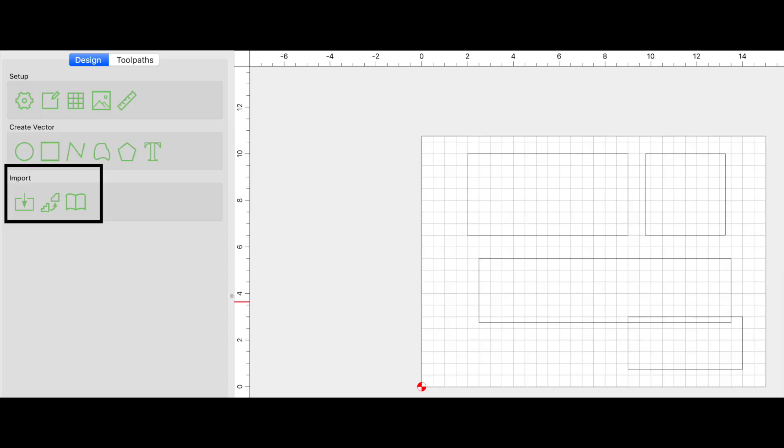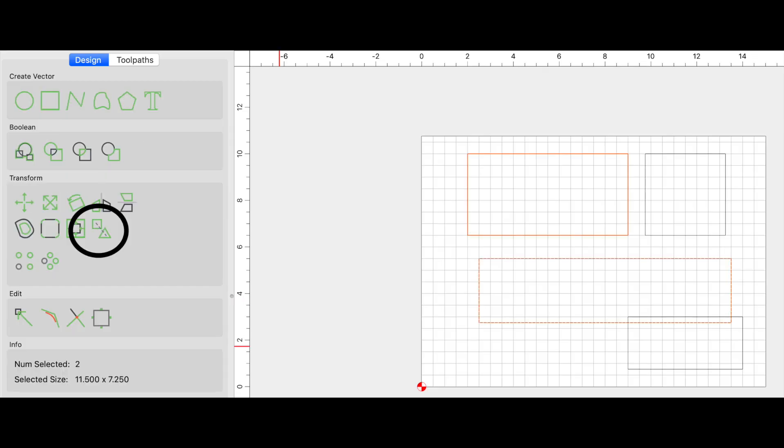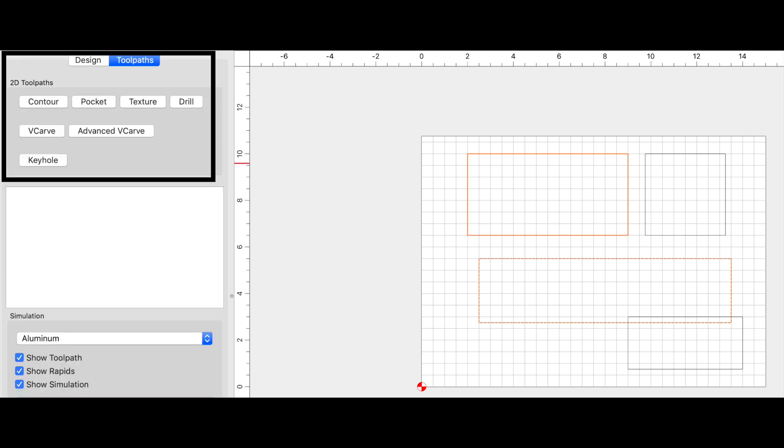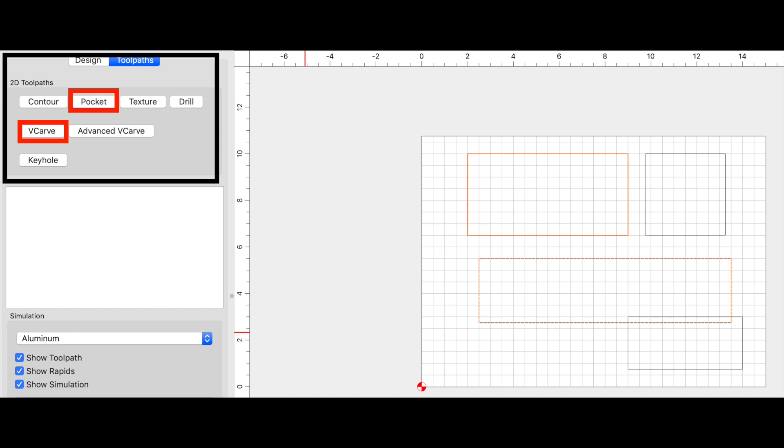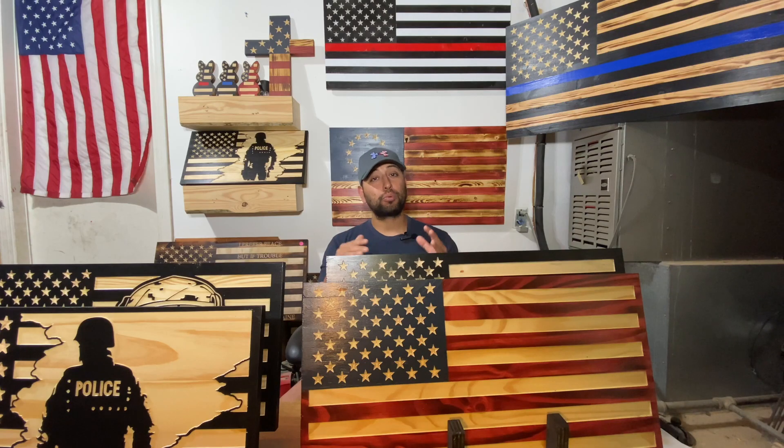When you're a beginner, you need to learn how to import images or SVGs, how to group your vectors, how to resize, and how to set up your tool paths. The American flag at its most foundational basic form allows you to learn all of that. You're going to set up two foundational tool paths: the V-carve and the pocket. So this project already incorporates the most basic and fundamental things you need to learn.